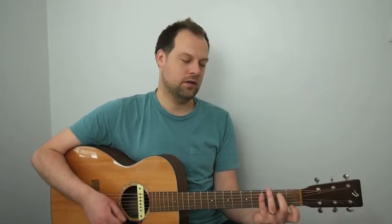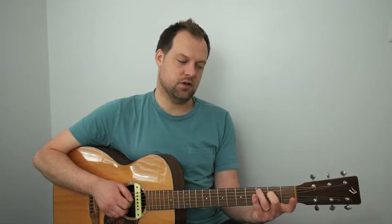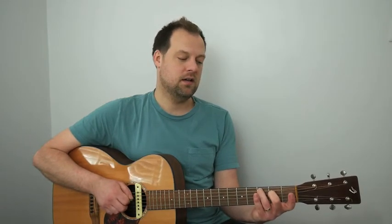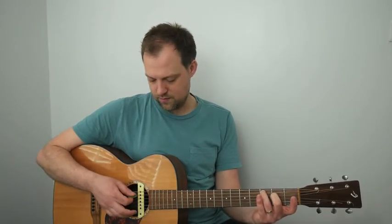We've got A minor 7, D minor 7, G7, and then C major 7 gets two beats because it shares a bar with C7. C major 7 is like a C but we just lift off the first finger — second finger on the second fret of the D, and the third finger on the third fret of the A. Leave out the elephant string and strum the top five. It's a beautiful, dreamy sound, that C major 7.